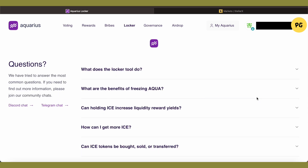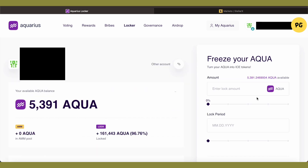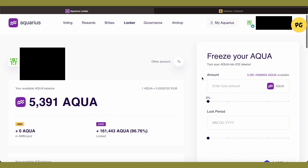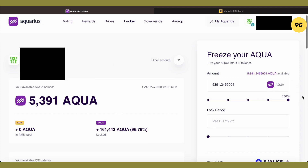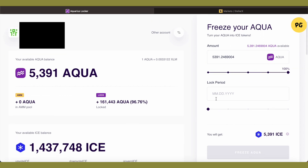Wait for it to load, and after that you will be able to find this user interface. Select the amount of AQUA that you want to convert into ICE. For example, if I want to convert 100 of my AQUA into ICE, I will just select 100 of it.